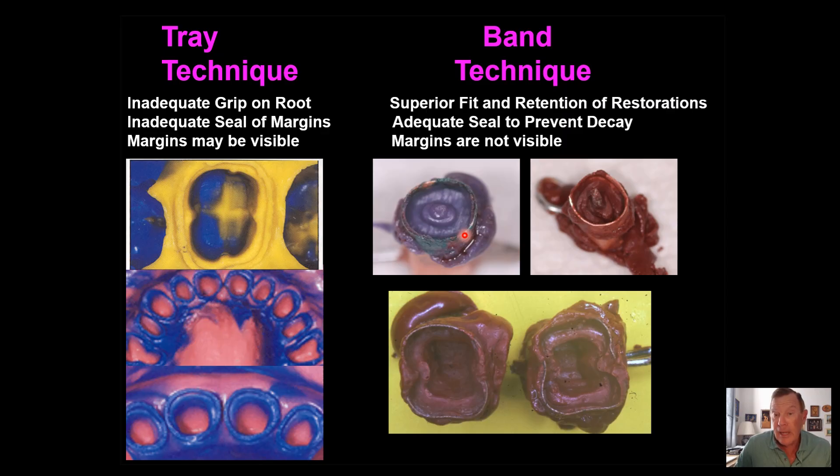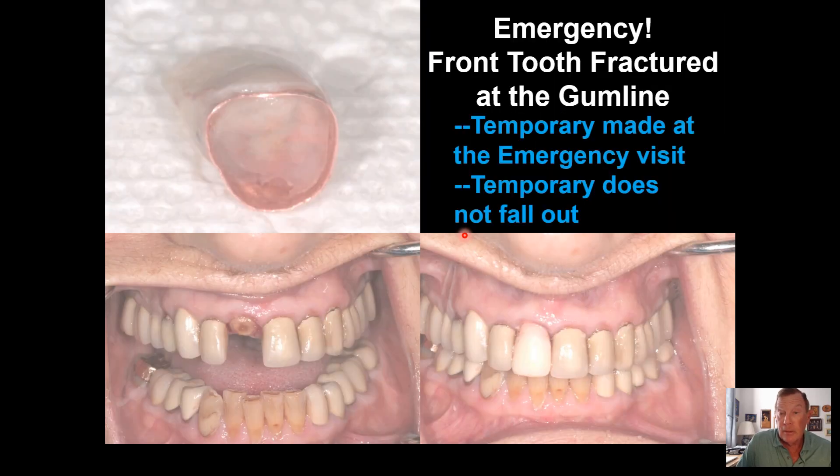As a result, my crowns have superior fit, and they do not fall out. They also seal the teeth like mason jar covers, which is the best known thing ever devised for food preservation, so I almost never get decay under my crowns. And because I'm so far below the gingiva, my margins are not visible. What's more, I'm able to make a temporary that does not fall out.